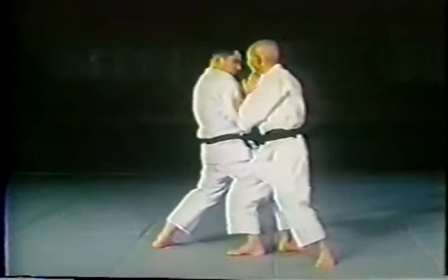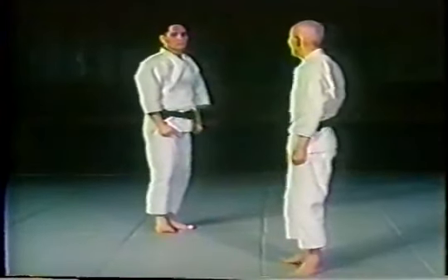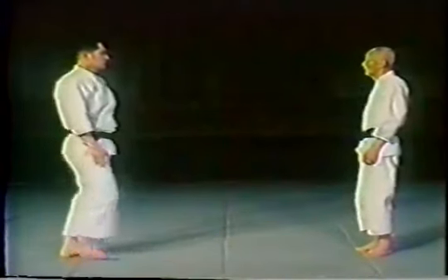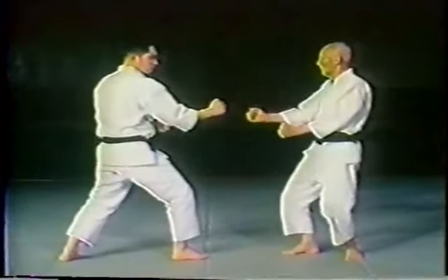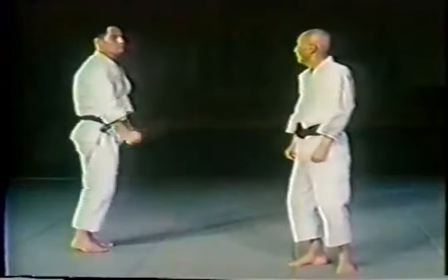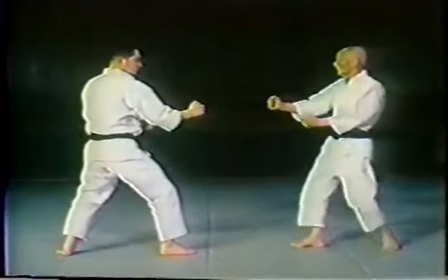Block to the outside, back fist, and follow up with a discharge. There is a chudan attack, or middle level attack, followed by a palm heel to the chin, which implies a throwing technique.